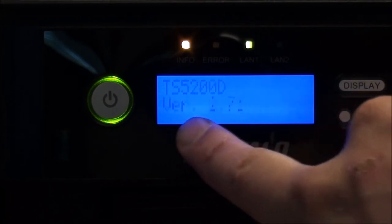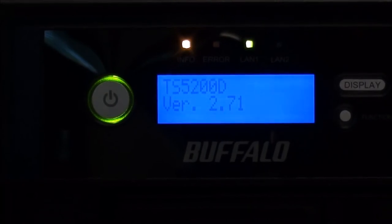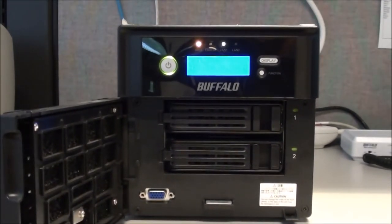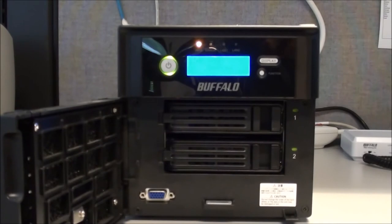Here we can see it says array 1 rebuilding — it can cycle through faster, and it's self-checking. Zooming out, we can see that disk 2 light is green now, meaning that the drive is inserted. That'll actually happen before the RAID array is complete. This orange light will remain on until the RAID array is completely restructured. That takes a long time — these are two terabyte drives and it has to go bit by bit.